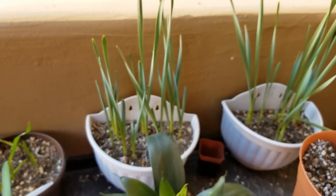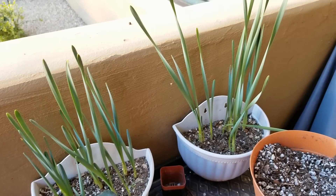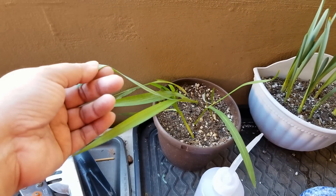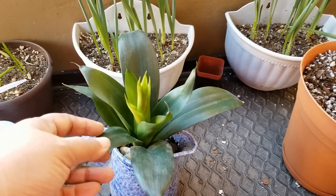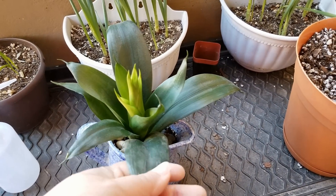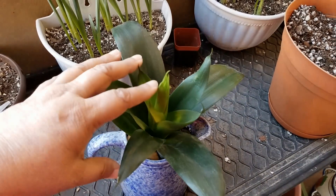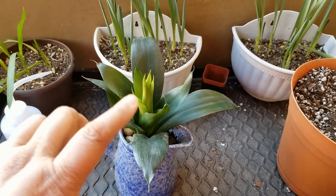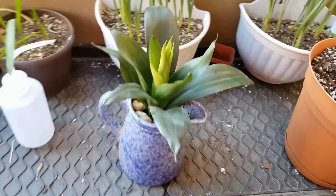And then I am trying to do these — some paper-white bulbs that I did last year in water. Put them in some soil here and they're starting to come up. And some freesia bulbs that I had from last year too. And this is a snake plant, bird's nest that I'm trying to save. The bottom root rotted, but I was able to cut off the top and it's now starting to take root. So I have that out here trying to save.